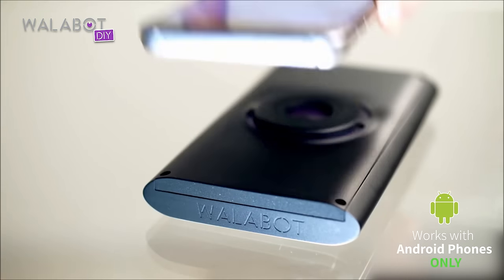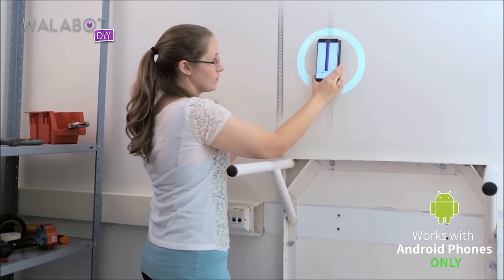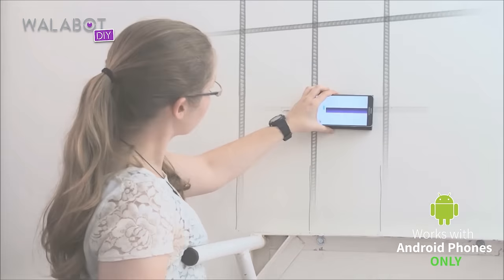All that could be totally avoided if I had run the Wallabot across the wall. It's an amazing product, in my opinion.